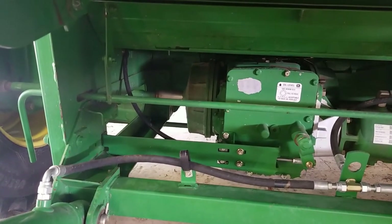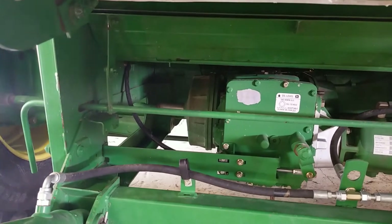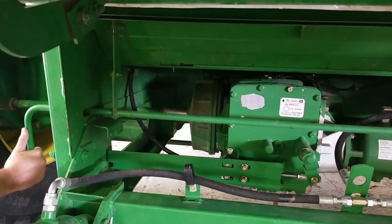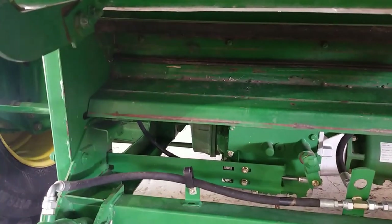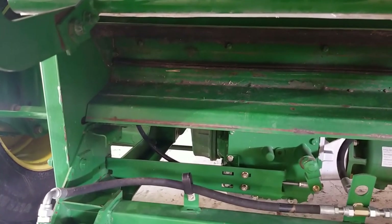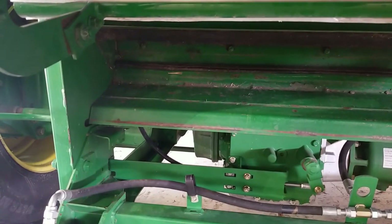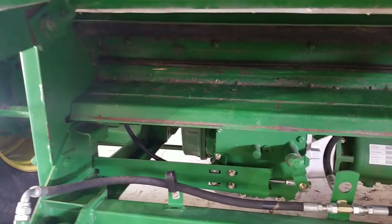There's a stone trap located at the rear of the feeder house that opens up on the right hand side of the combine. You use this handle to open up your stone trap and clean it out. It is recommended that you clean out your stone trap on a daily basis at a minimum. If you can stop a couple of times a day to clean it out, that works better as well.